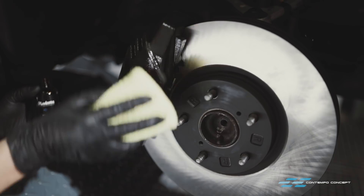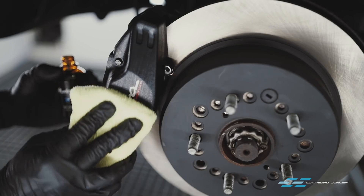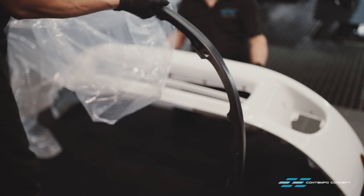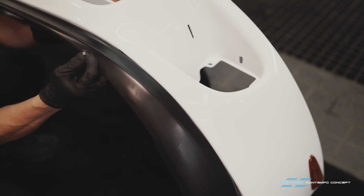We're applying a few layers of glass coating, which will protect and make cleaning much easier as the coating is super water repellent. The front bumper can go back on now, but before that, we fit a new front lip — very simple installation.